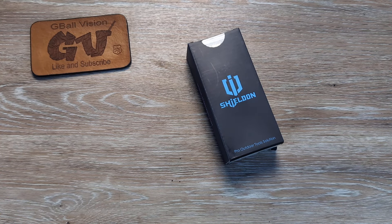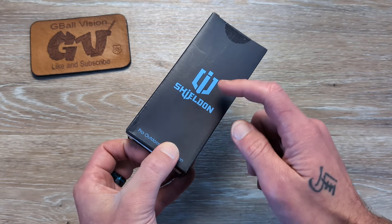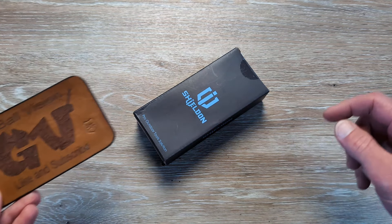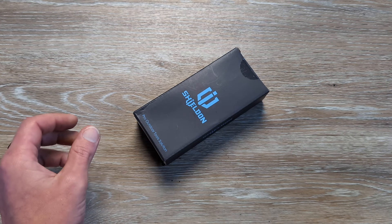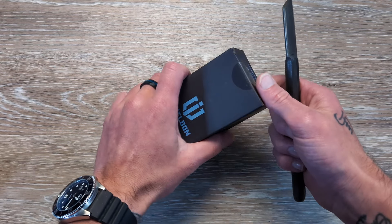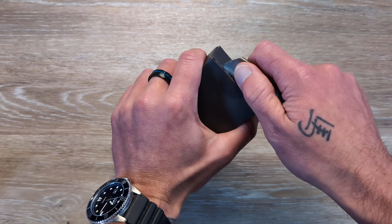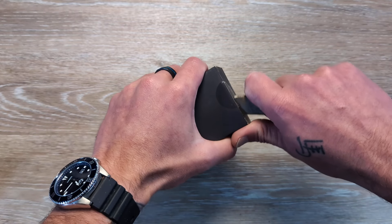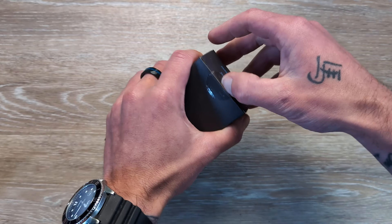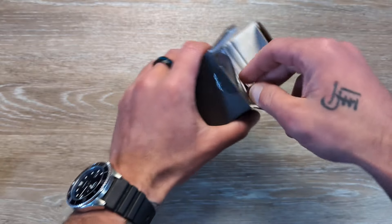What's happening everyone? Welcome back to G-Ball Vision. Thank you for stopping in. Today we have an exciting unboxing to dig into, coming in from Shieldon. Before we get started, double check and make sure you are subscribed here to the channel. I release new knife and EDC content every single day. Make sure you ring the bell, hit that thumbs up — it really helps push the video out there so more people have a chance to check it out. Let everyone know what you are carrying in your pockets today down there in the comments.